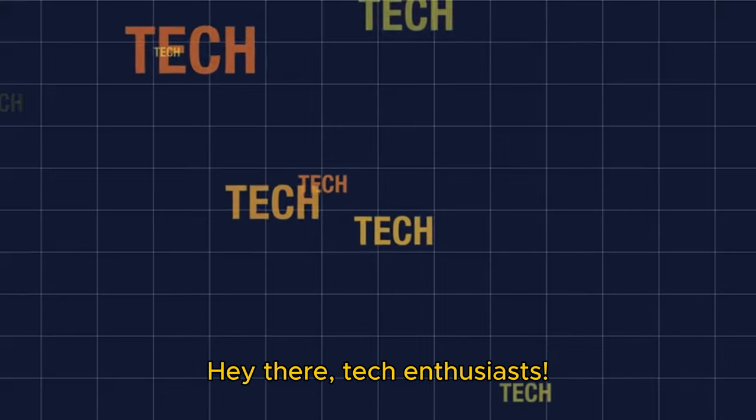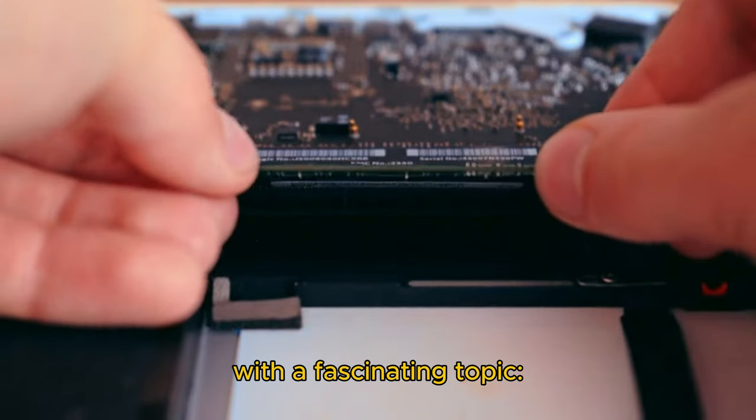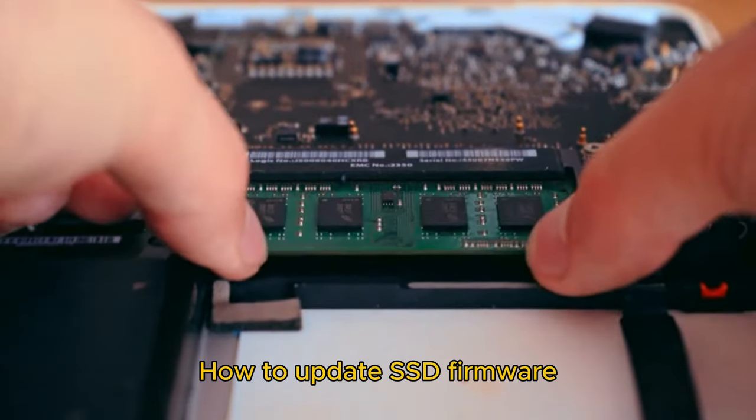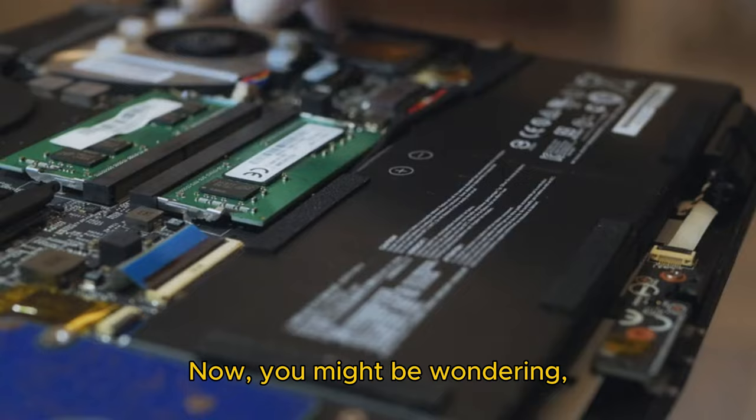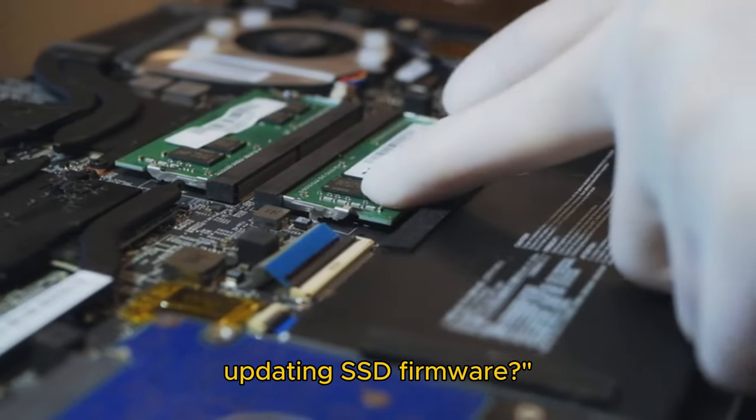Hey there, tech enthusiasts. Today, we're diving into the world of technology with a fascinating topic: how to update SSD firmware on Windows 11. Now, you might be wondering, what's the big deal about updating SSD firmware?